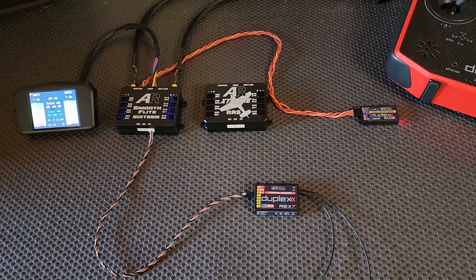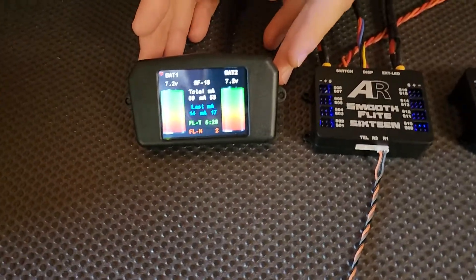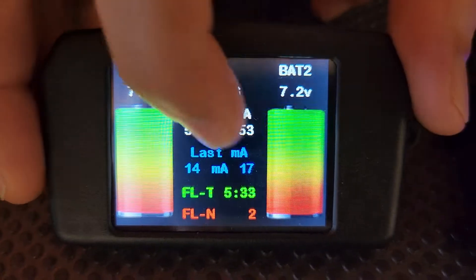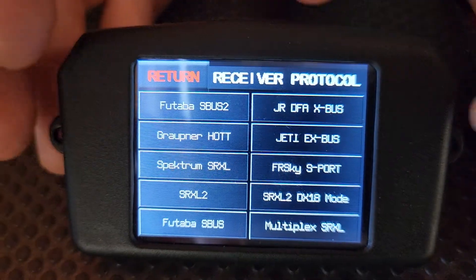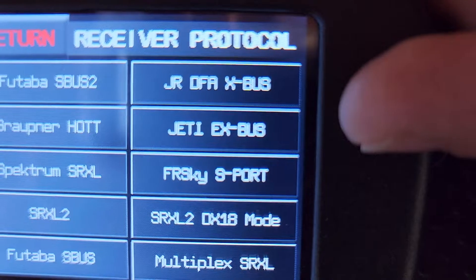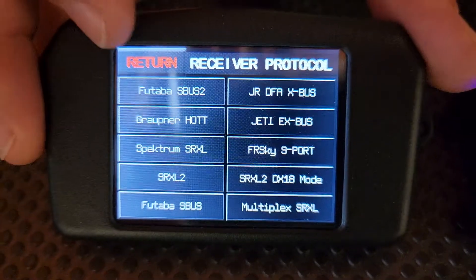Really easy to set up. We'll pan over to the screen here — this is our colored touchscreen display, used for programming as well as battery and telemetry feedback. Press in the middle, then go down to System and Receiver Protocol. The button you're looking for is the one that says Jetty EX bus. We've already set this model up, so I'm not going to push it now, but if you push that, it'll set it to receive Jetty bus.